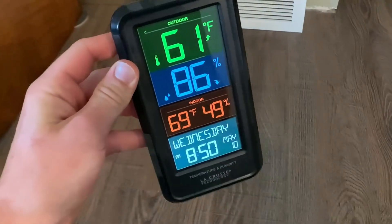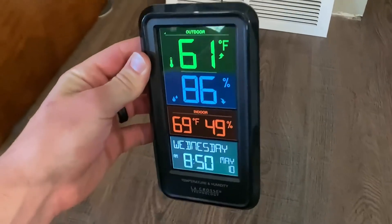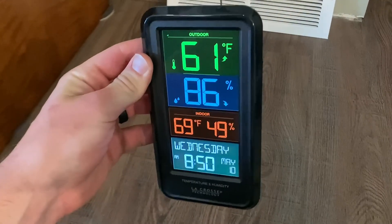This LaCrosse Technology weather station is amazing and I'm going to tell you guys exactly why I love it and why you might want to grab one of these for yourself.